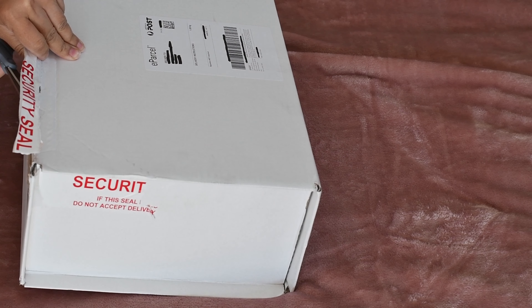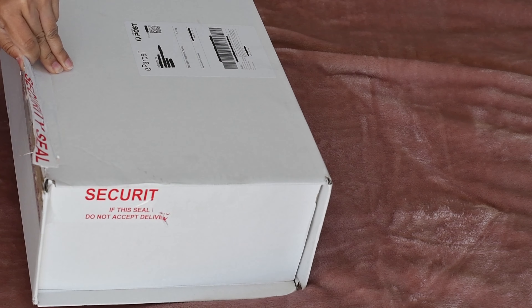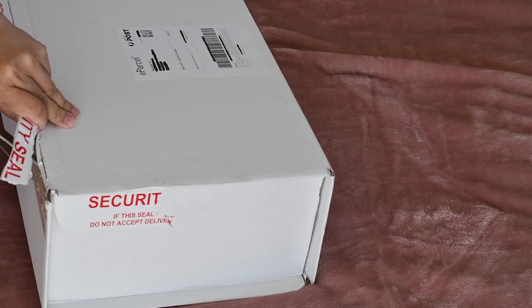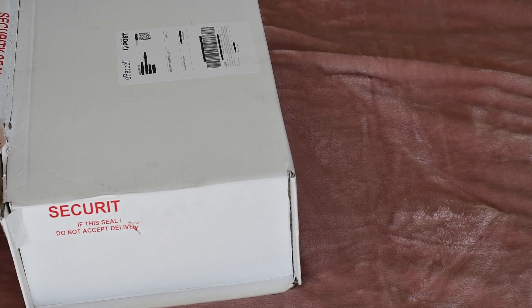Finally opened! Open. Open. Okay, there it is.